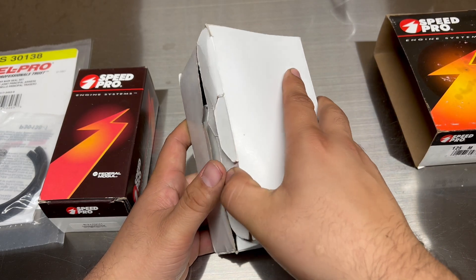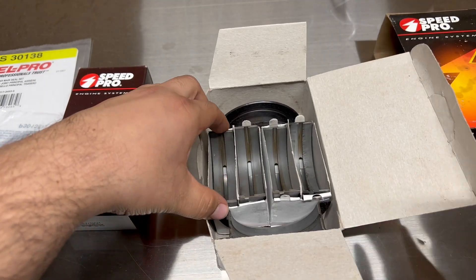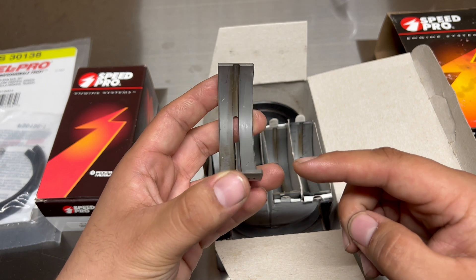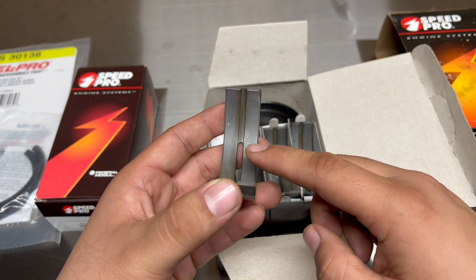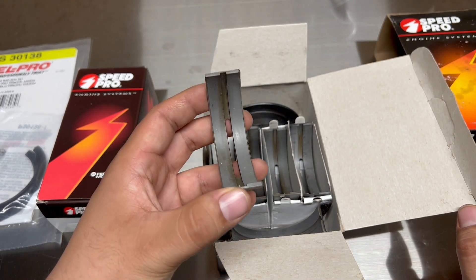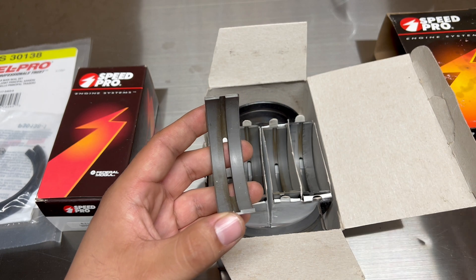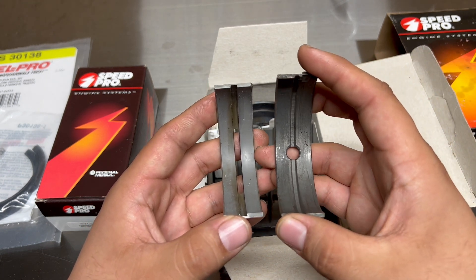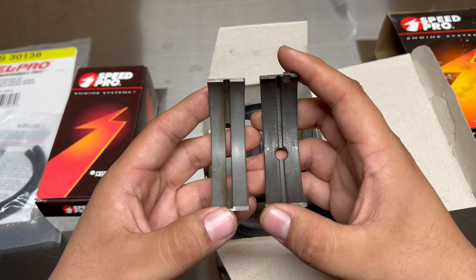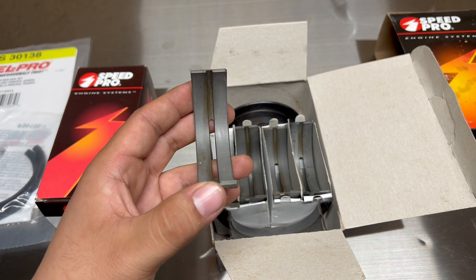The special thing about the Speed Pro bearings is that they don't have a flash tin layer like the rest, and Speed Pro claims that layer can move under hard load and hard acceleration. They kind of look dingy like they've been used before, but that's completely normal. Make sure there's no nicks or gashes — these look really good. Check this out — this is a three-quarter groove, and compared to an original Ford bearing, they completely eliminated that circle and made the whole center the oiling hole, so there's a lot of oil going to these bearings.